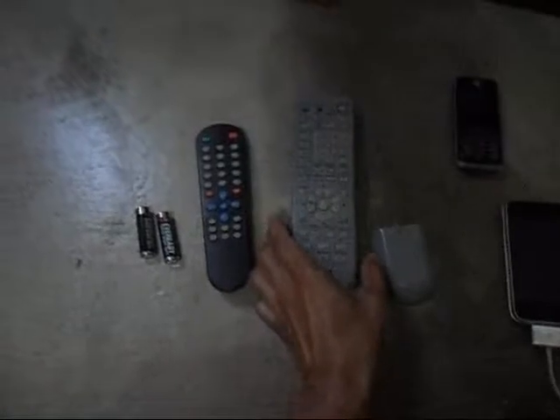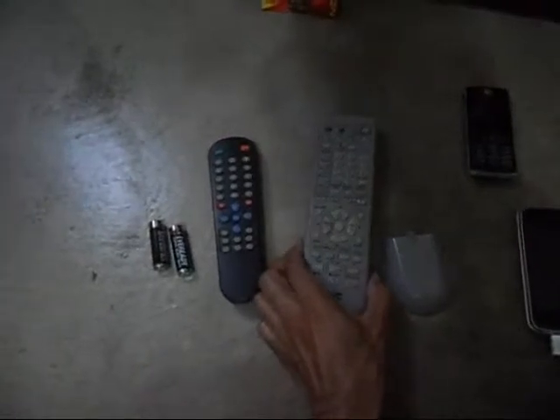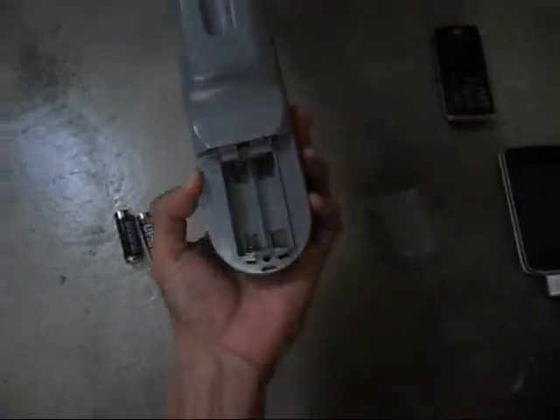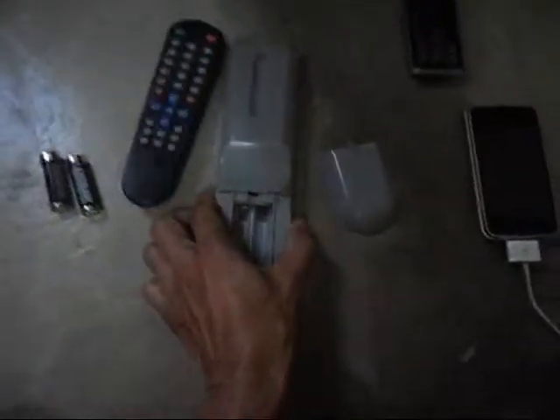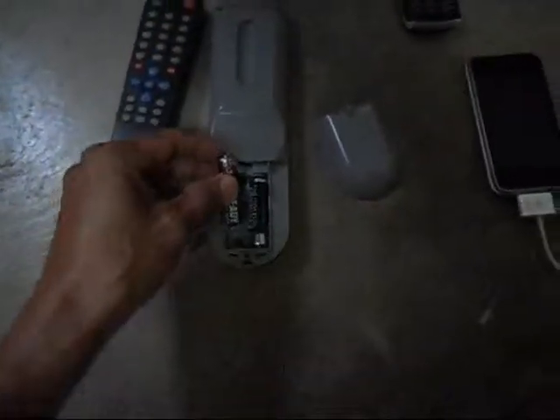In this video I'm going to show you how to check if the remote control of a certain unit or appliance is working. This is a remote — a 3B remote control that is in good condition, and I don't know about this one. I'll check. I put a new battery inside just to check if it's working or not.